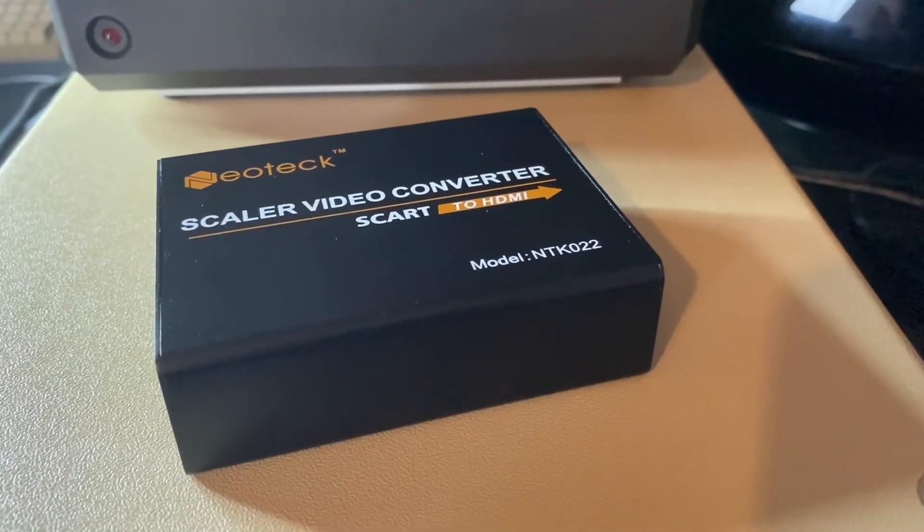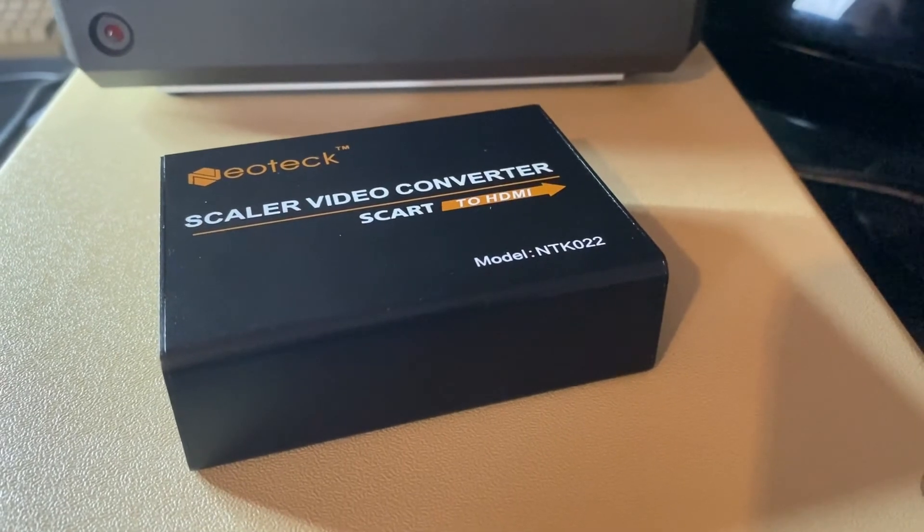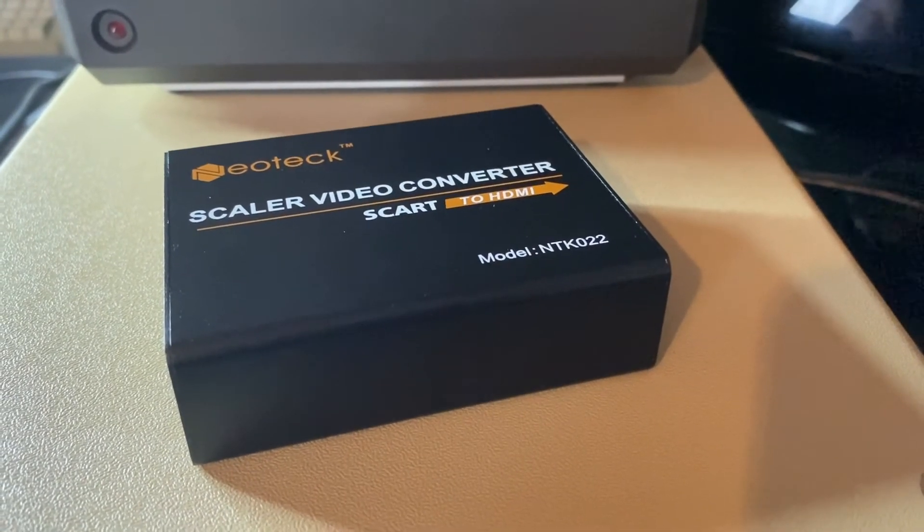Now we're going to take a look at the picture on an Atari 130XE. We're going to go first of all with a straight SCART lead connection to the TV.